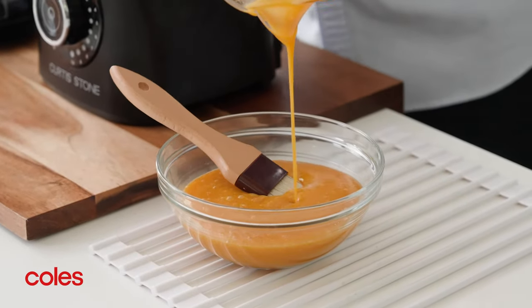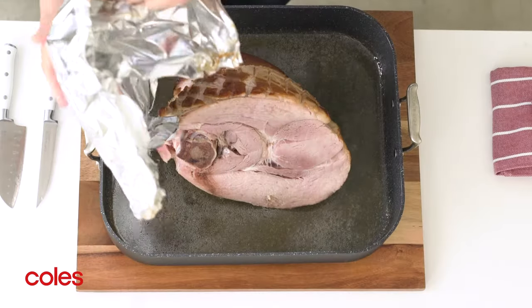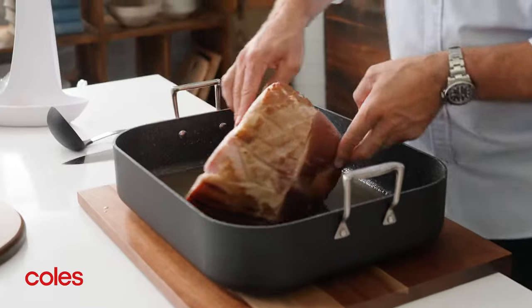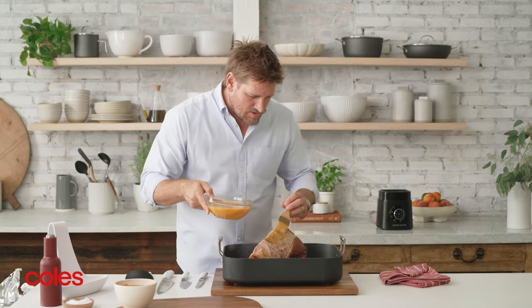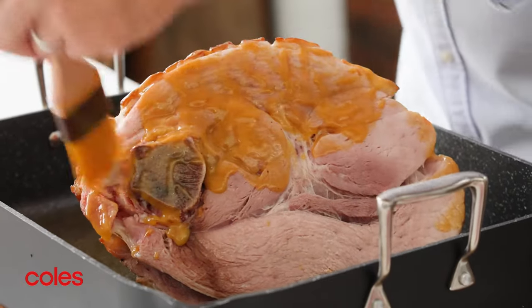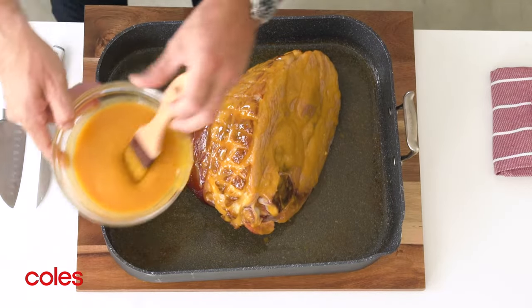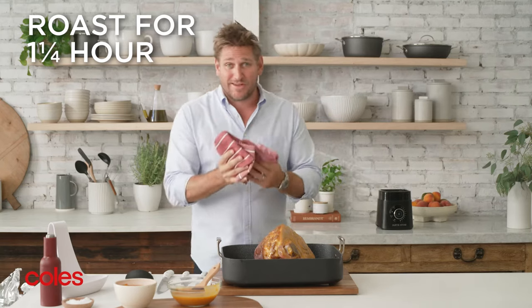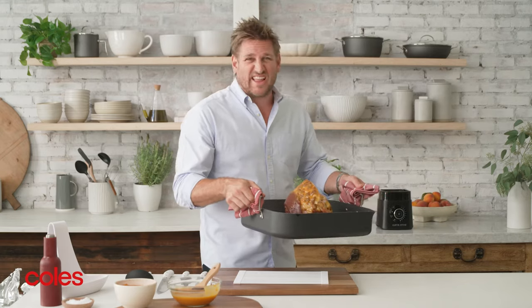Look at that incredible glaze. It's been about 45 minutes — the ham's ready for its first glaze. Take off the foil. You've got that beautiful diamond shape. Take your glaze and brush it all over the ham, being nice and generous and leaving a good amount on. Then keep basting the ham every 15 minutes for another hour and 15 minutes — so you'll do it five more times. Pop it back in the oven and let this beautiful thing get all glazed and caramelised.